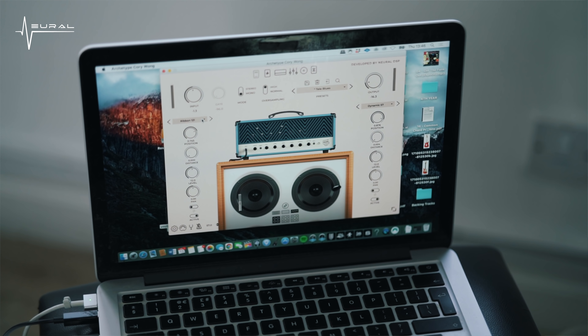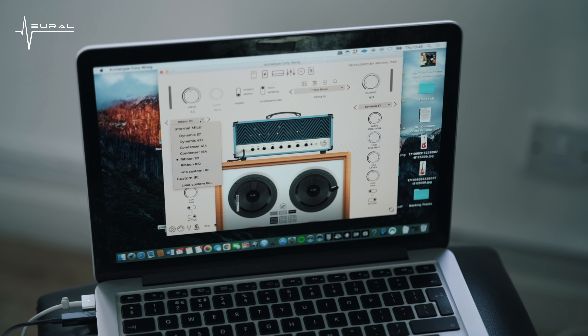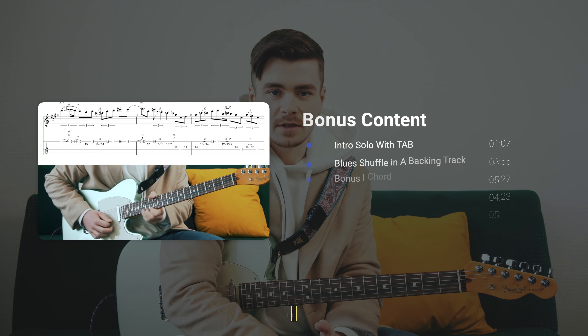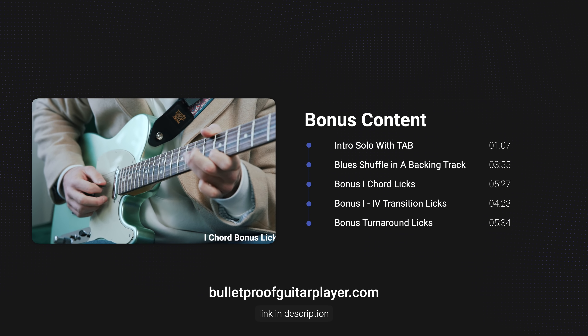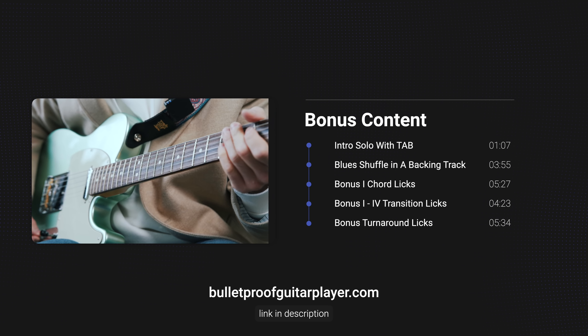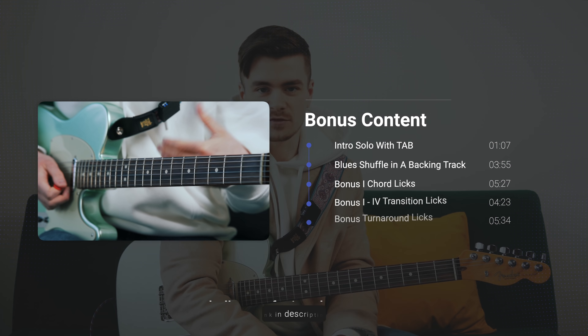This video is sponsored by Neural DSP and my tone is courtesy of their Archetype Corey Wong plugin. You can download my Tele Blues preset for free via the link in the description box along with a free trial of the plugin itself. Bonus lick lessons, tab files, and the backing track are all available to members at bulletproofguitarplayer.com, which is also linked in the description.